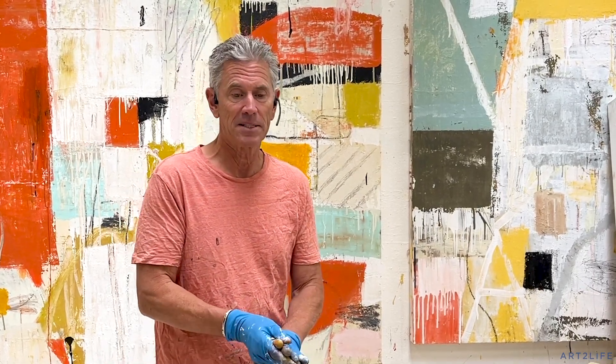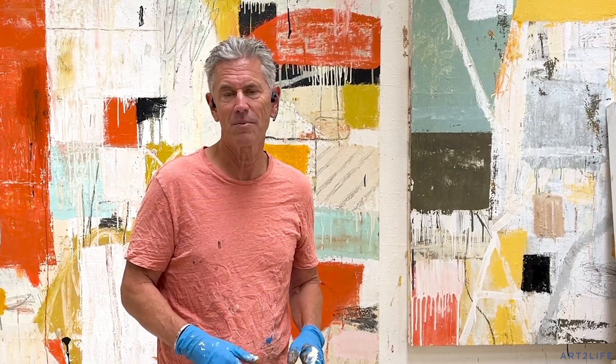Also, for those of you who are new here, we have the free Art to Life Facebook group — that's open to everyone and there's a link down there to join it. There's tons of people in there and everyone's helping everybody, so super fun. Have a great Sunday.